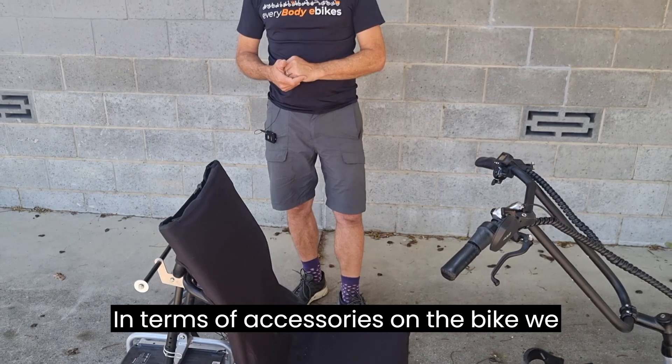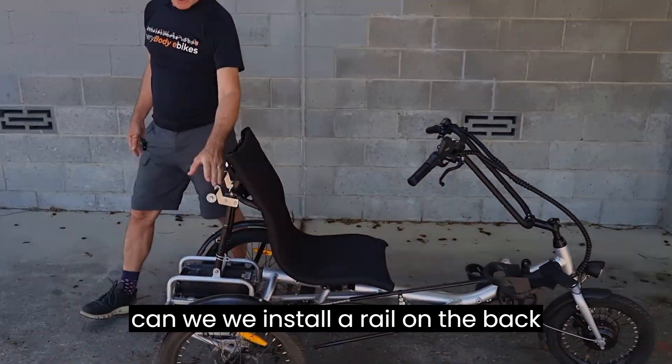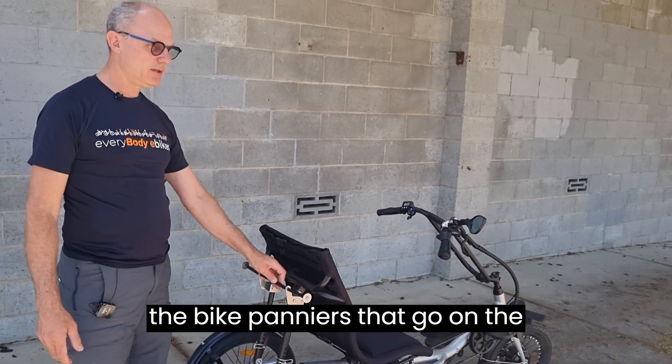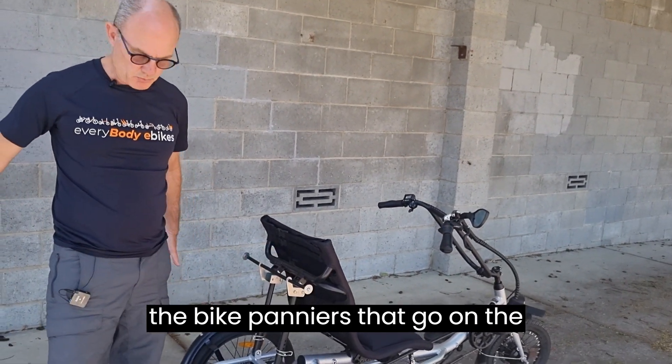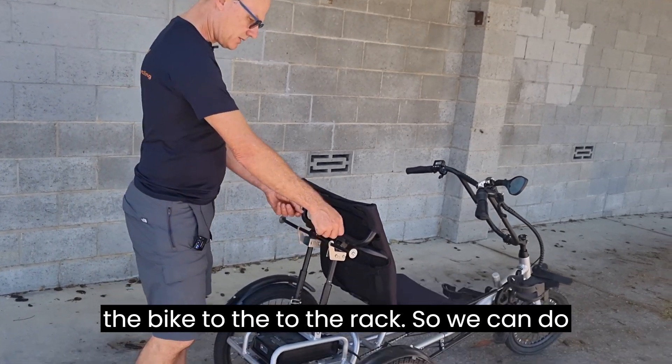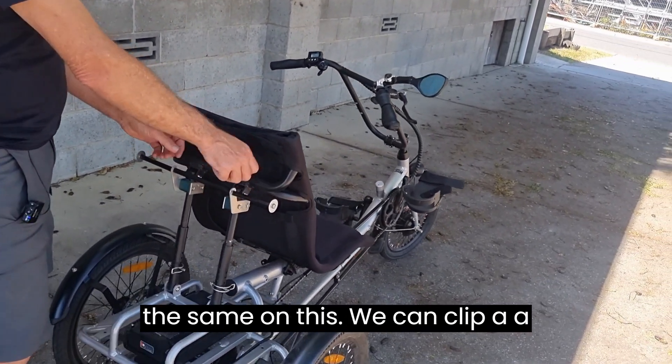In terms of accessories, we can install a rail on the back here. If you're familiar with bike panniers that clip onto rear racks, we can do the same on this — clip a pannier bag on here so it sits down alongside the trike.